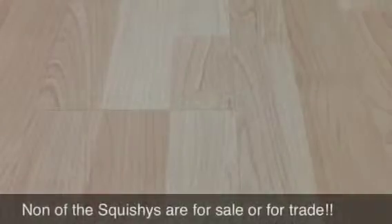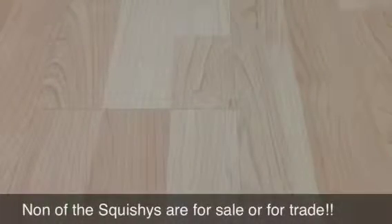Hey guys, this is the squishy haul. I'm just gonna name the title 'Ultra Squishy Haul' because most of them are ultra squishy, ultra rare, but some are not so squishy. Just so you know.